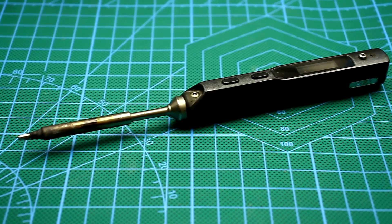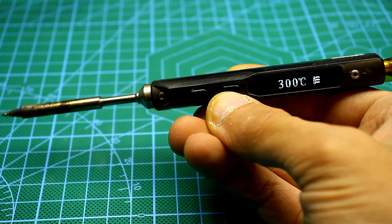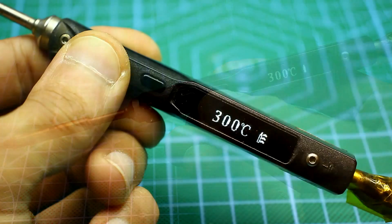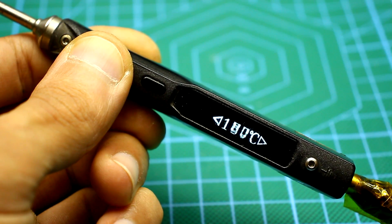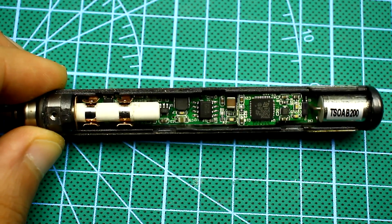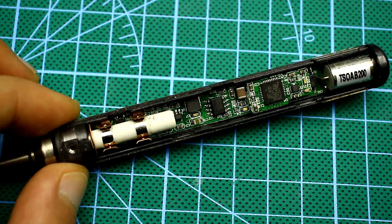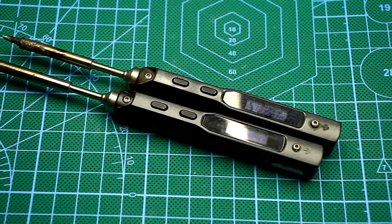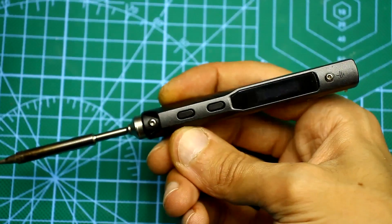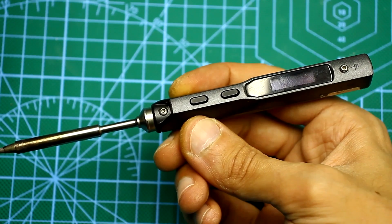Hi friends! A couple of years ago a soldering iron came on the market which was liked by many amateurs and professionals. In a very short time the TS100 gained great popularity despite the high cost. This is a whole soldering station for all occasions in the handle of a compact soldering iron. Despite its small size and weight of only 35 grams, this soldering iron can do everything thanks to the design of the tip and the ultra fast power control system.